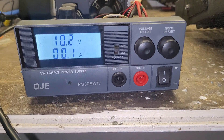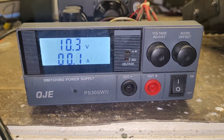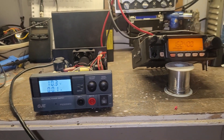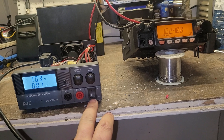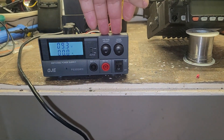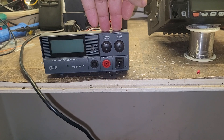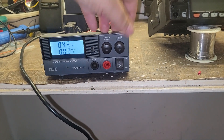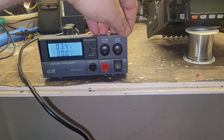Quick little video on a QJE PS30 SWIV. It's got a problem with the switch — turning it on or off. Sometimes it wants to turn off, and turning off is easy, but turning it back on it acts stupid.